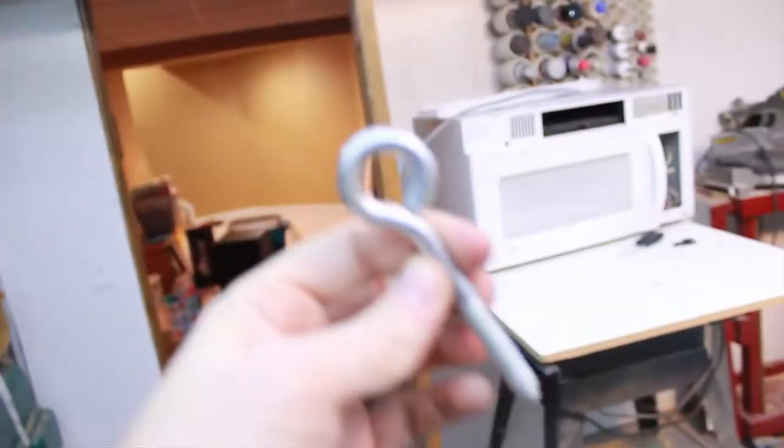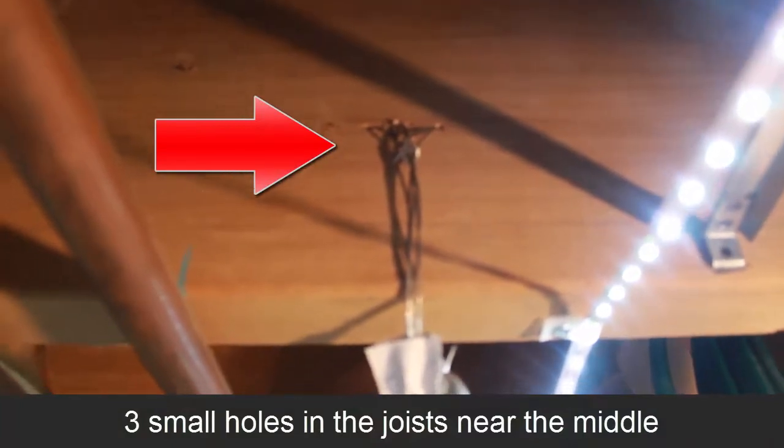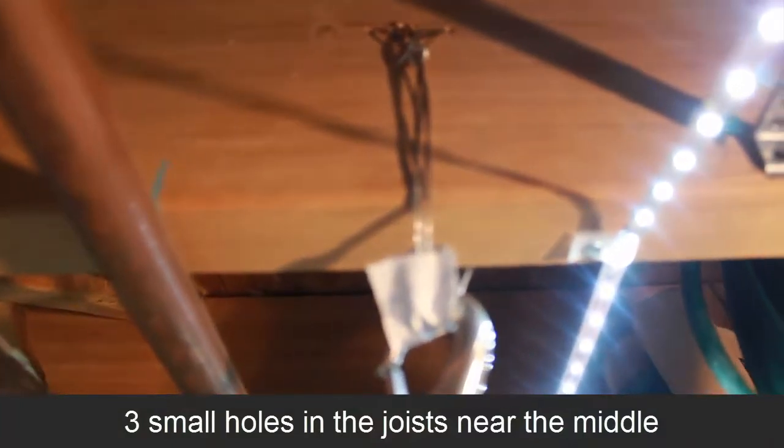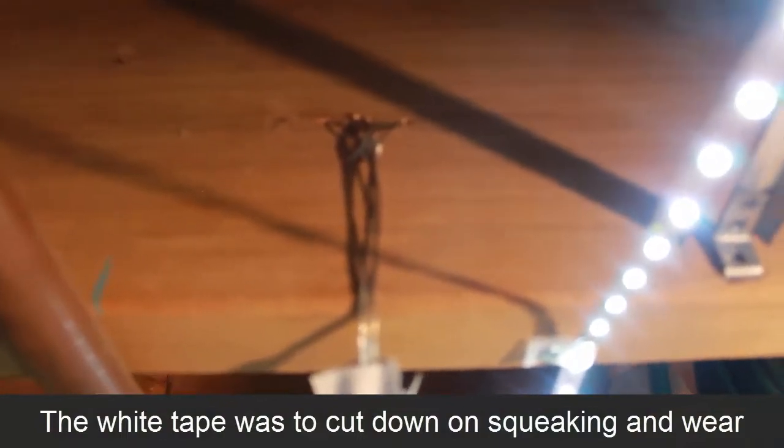You could use an eyelet and put it into the joist and clip into that. Or what I did is I drilled a series of holes and used some wire and looped it through. That wire can hold several hundred pounds, and quadrupled up it's going to hold 1,000 pounds. That's a way that it's not really putting a big hole in the joist.